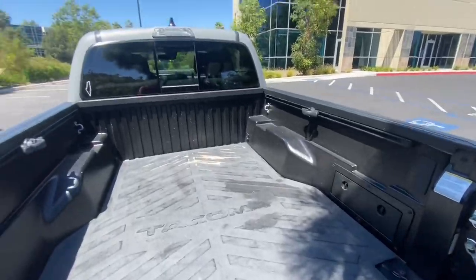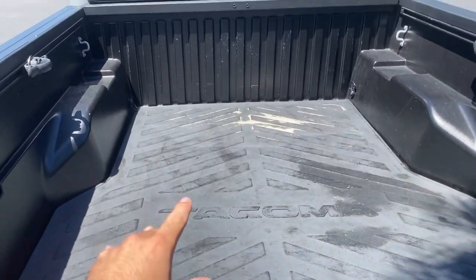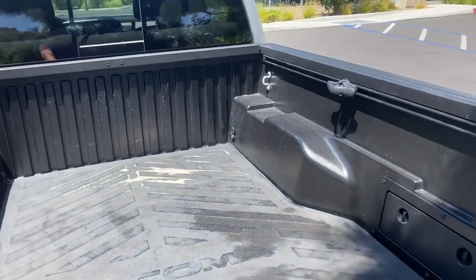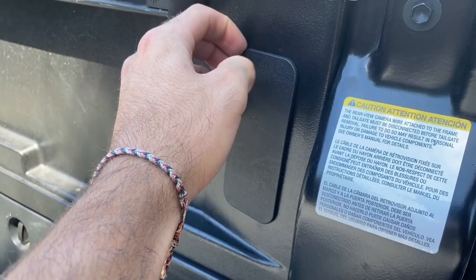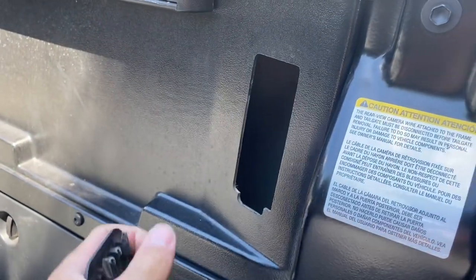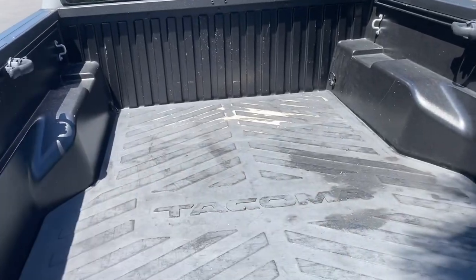When it comes to lights, you do have this one right here that turns on — it's an LED and it's aiming down so you can see actual things in your bed. The switch for that is on the driver's side, but you can actually get aftermarket lights. Some TRDs come with it but mine doesn't. Mine comes with these little plastic caps right here where you can actually put a light in here and also one on this side, then wire it up for LEDs to light up your truck.